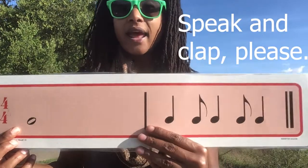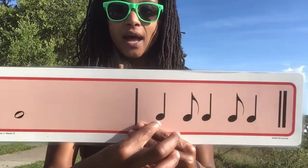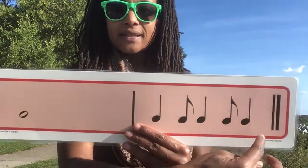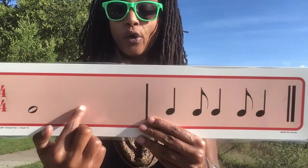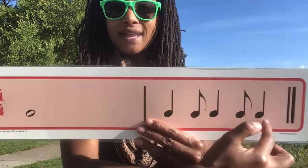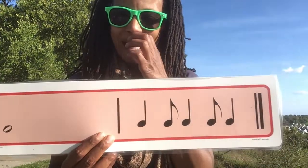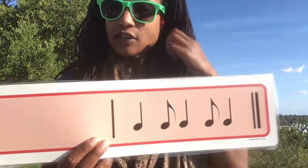Ready? And twice through, go. Ta, ta, syncopa, ta. Ta, ta, syncopa, ta. Does that make sense how they are not exactly the same between the first and the last one we did, even though they use very similar rhythms? Okay, let's keep going.